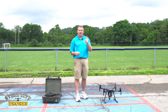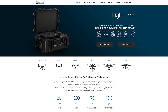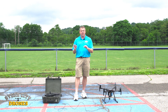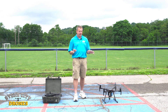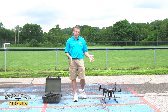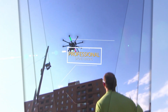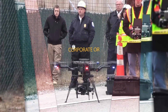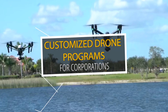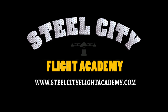One thing I forgot to mention: this is not just for the Matrice 200 and 210. This also works on the Inspire 1, Inspire 2, and the Matrice 100 — they all work on the Light system. There is also another system available for the M600 as a power station. So really, a lot of different platforms are covered. If you have any questions, let me know. If you like this video and want to see more free videos, please subscribe to our YouTube channel. And if you're interested in free lessons on how to fly drones, discounts on drone equipment, discounts on insurance, or access to our exclusive drone video library, check out our website, SteelCityFlightAcademy.com.